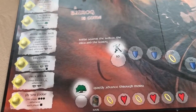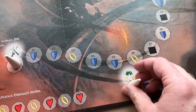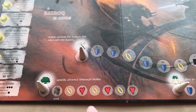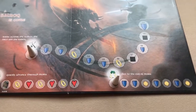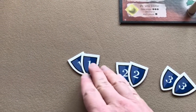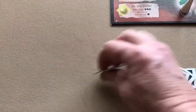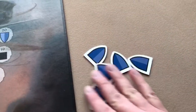Next you place one of these markers on the first space of each activity line on the Moria board — there are three of those. They are the Hiding, Fighting, and Traveling activity lines. Then take six shields — two of value one, two of value two, and two of value three — shuffle them face down and put them near the board.